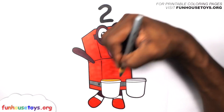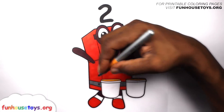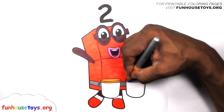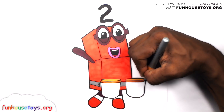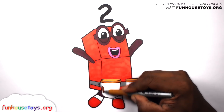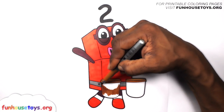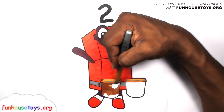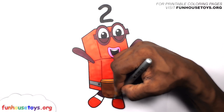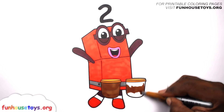Let's use the color blue. Let's use the color brown. Let's use the color blue.